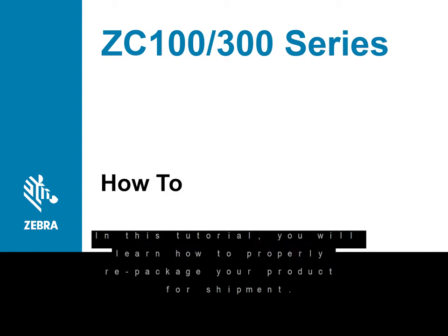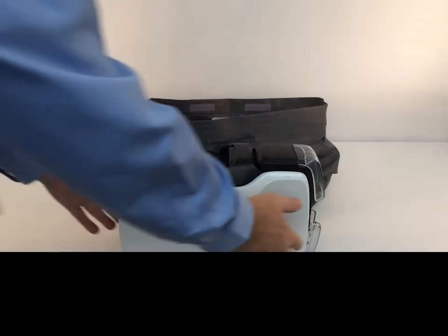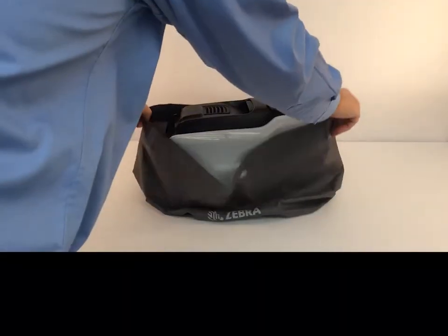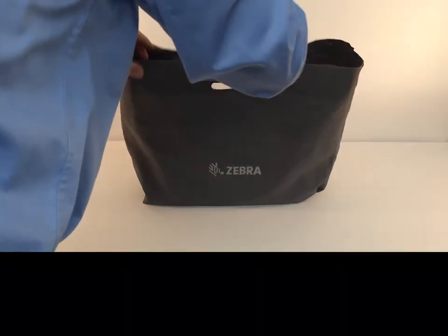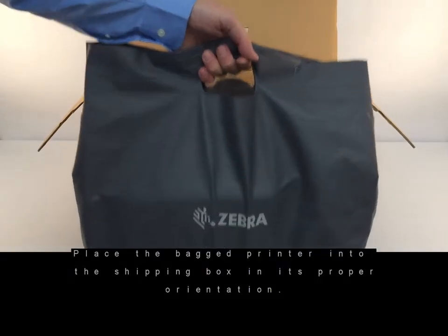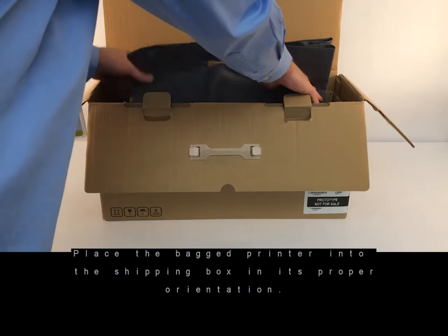In this tutorial you will learn how to properly repackage your product for shipment. Place the printer into the bag. Place the bagged printer into the shipping box in its proper orientation.